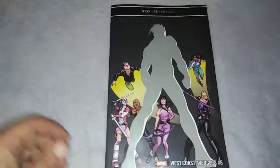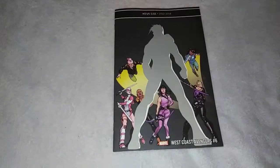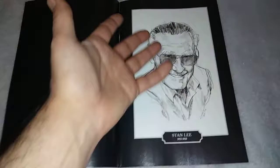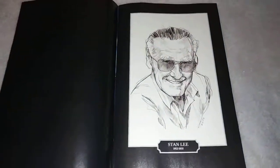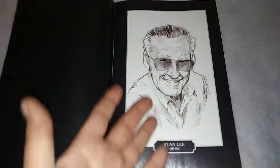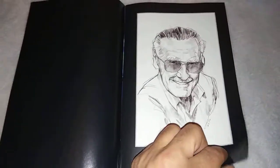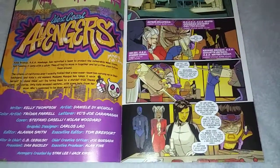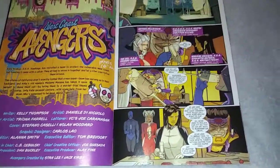Here I am, four and a half minutes in, and I haven't even talked about this book because I don't want to. I really don't want to talk about this book. Because after reading those two solemn black pages and getting to this smiling Stan looking back at you — it's appropriate that they use this sketch instead of a photo, it's very appropriate — and then I turn the page and I'm like, oh yeah, West Coast Avengers.